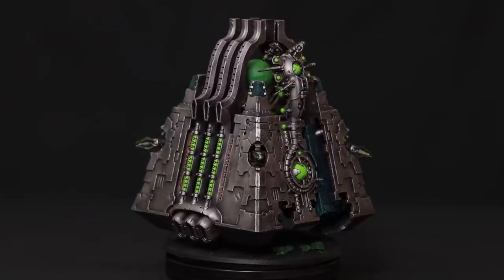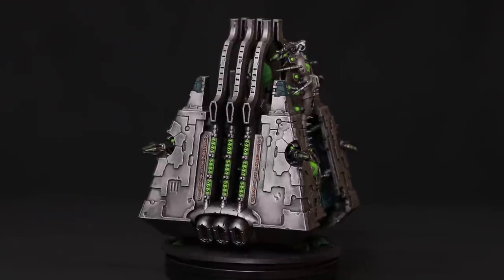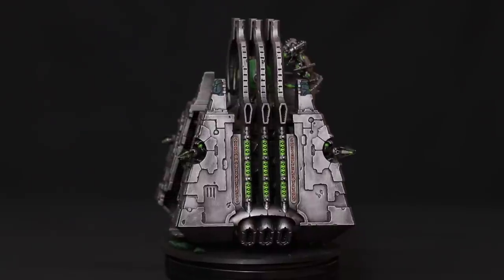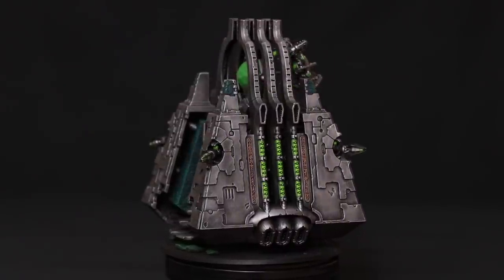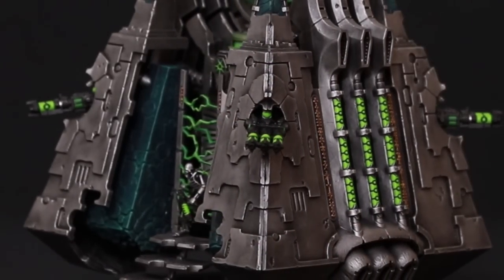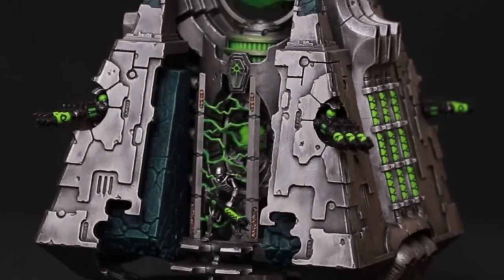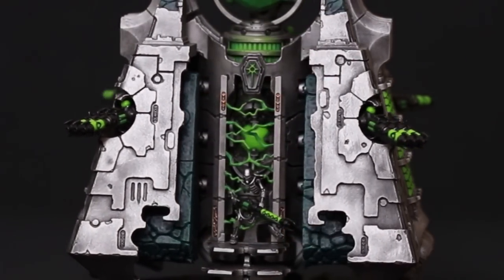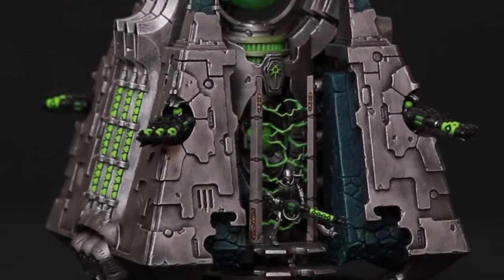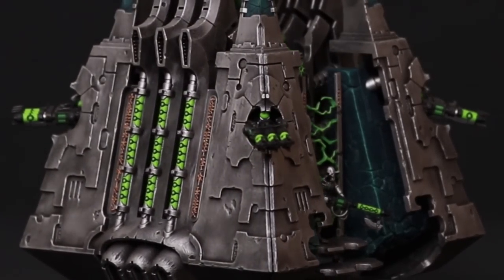I dry brushed with Ironbreaker and then dry brushed over the top with Leadbelcher, giving me a really cool worn metal finish. All the recesses stay black from the black primer so I don't need to wash it. I then went to work on the blackstone using dry brush techniques — I've made a full tutorial on painting blackstone, linked in the description.